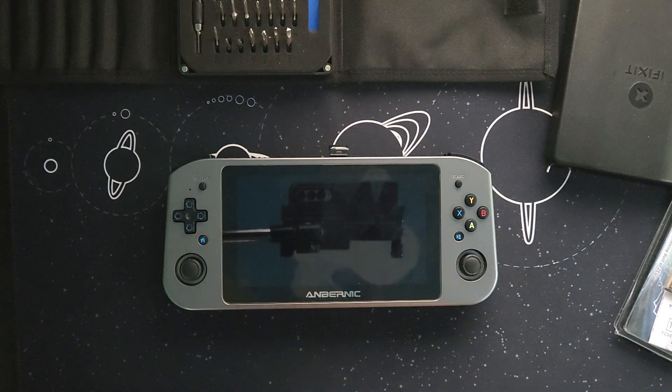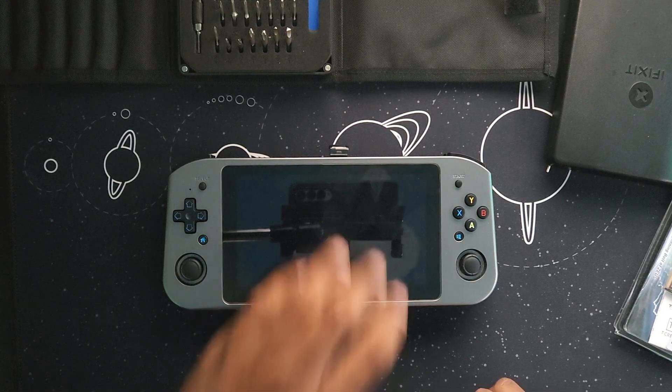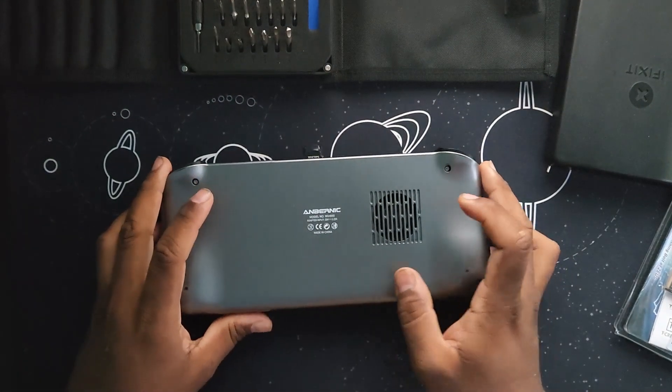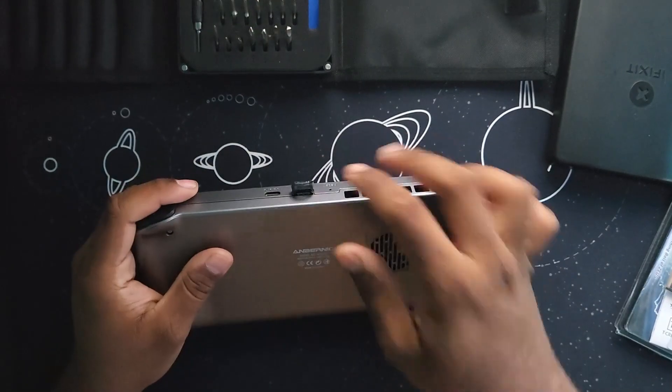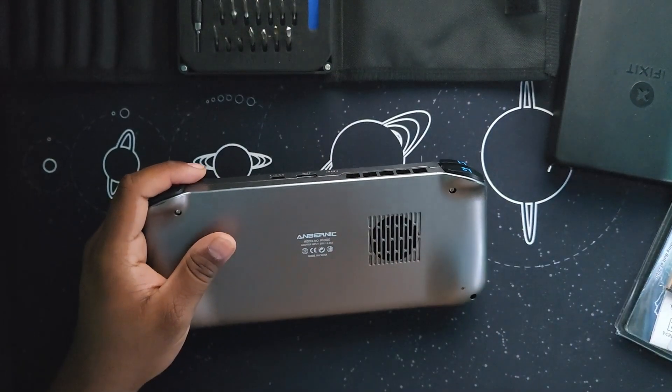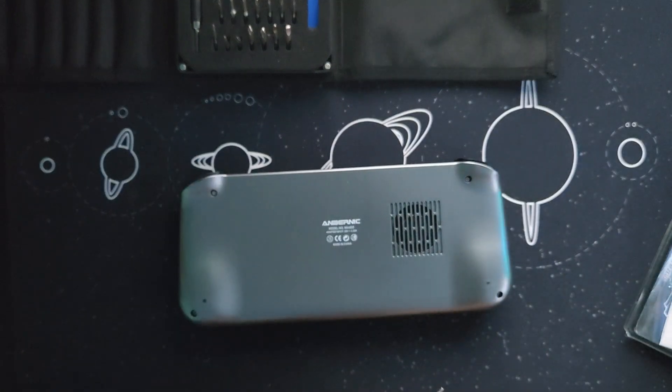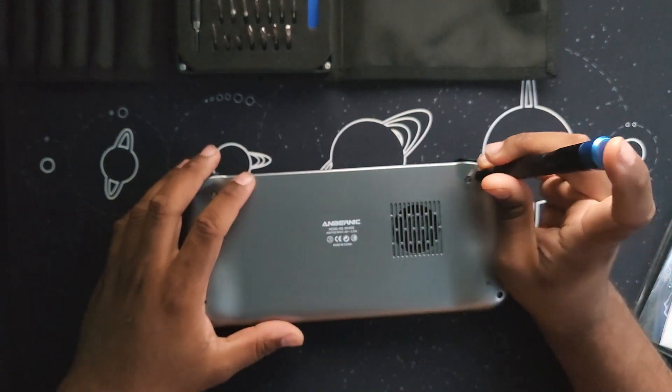What's up YouTube, this is Matt here and today I'm going to show you how to change the RAM of your Win600 and put new thermal paste on the APU. First we need to remove the four screws that are behind the device. I'm using an iFixit Toolkit that I bought on iFixit.com.